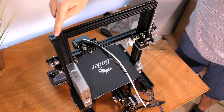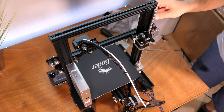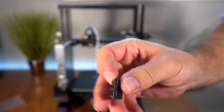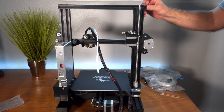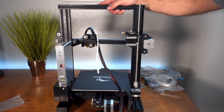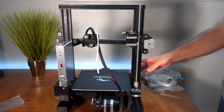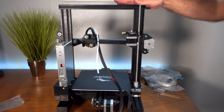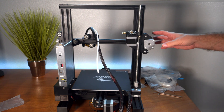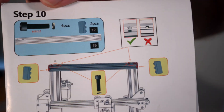The top channel goes in here with the wallowed-out part facing up, and the bolts — M5x25 — go through here. There are little plastic end caps on each side that just click in and give it a nicer finish. When tightening this channel, don't tighten it fully at first — just get it started. Then go to the bottom and tighten the main two screws on each side of the main channels, and after that tighten the top. This way everything finds its place rather than being forced, which would cause misalignment and wear. That covers steps nine and ten.